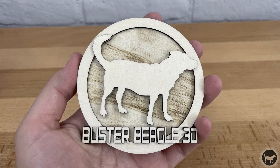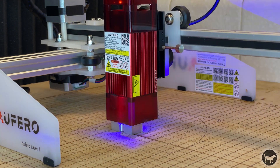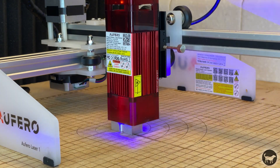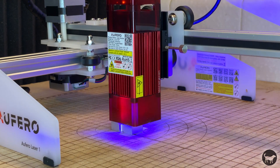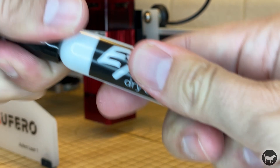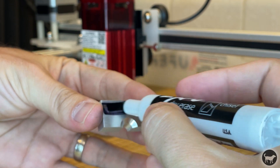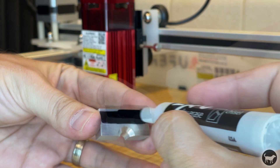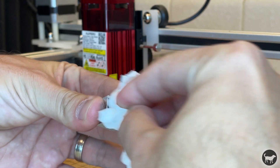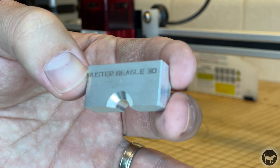I used it to make a little layered logo from Buster Beagle 3D which came out very nice, and made some coasters with a monogram that also worked out great. I was also able to engrave text in aluminum with the short focus laser. I had to mark the area with a Sharpie first to make sure the laser didn't simply bounce off the surface. A tip for removing permanent marker from a hard surface: use a dry erase marker over it and it just wipes away. Even at a very small font size, the short focus laser did a really good job engraving on the hard surface.